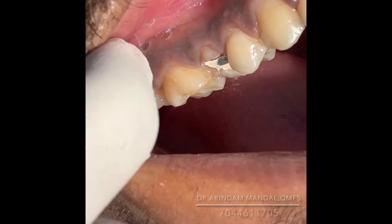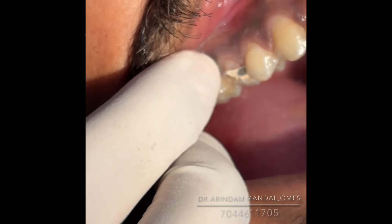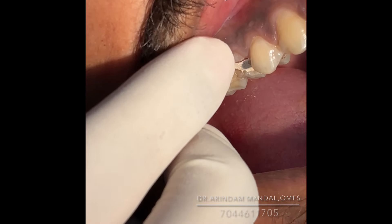Today we will demonstrate how to do a crown lengthening procedure. You can see this is the number five premolar tooth — RCT completed — and now the crown work will be done. The crown length is very short, so we will do the gingival lengthening, crown lengthening.